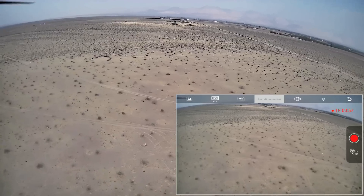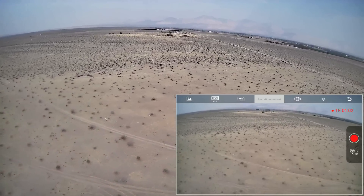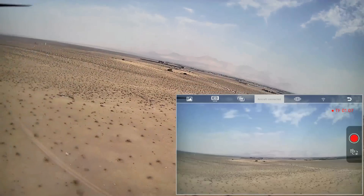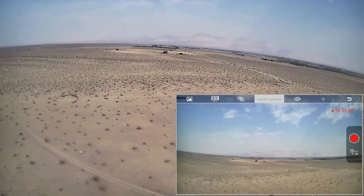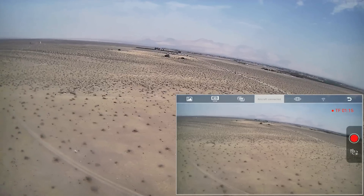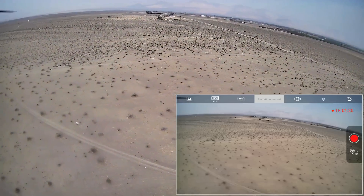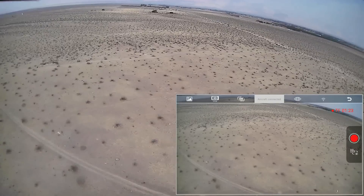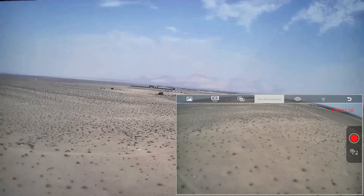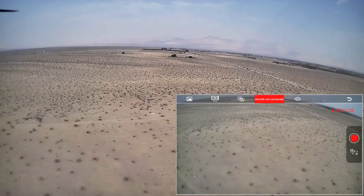Do I still have FPV at 269 meters? Yes, I still have FPV. Now at 303 meters — it's starting to get choppy. Letting go of the stick. I can see it in the sky. We're at 323 meters out and I still have FPV, so let's see if we can go past 350. Pushing forward — 351 meters — letting go of the stick. Now at 376 meters, but I'm not seeing FPV anymore. It seems to have frozen.